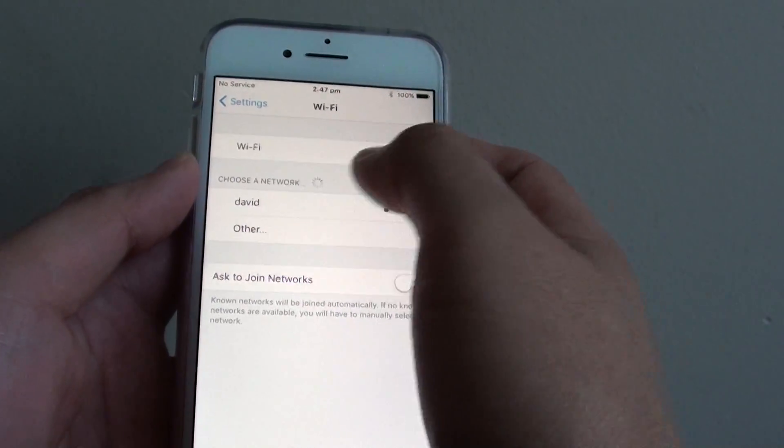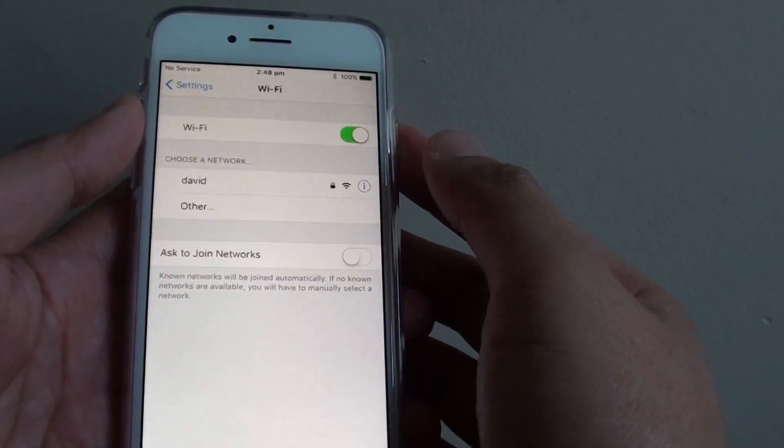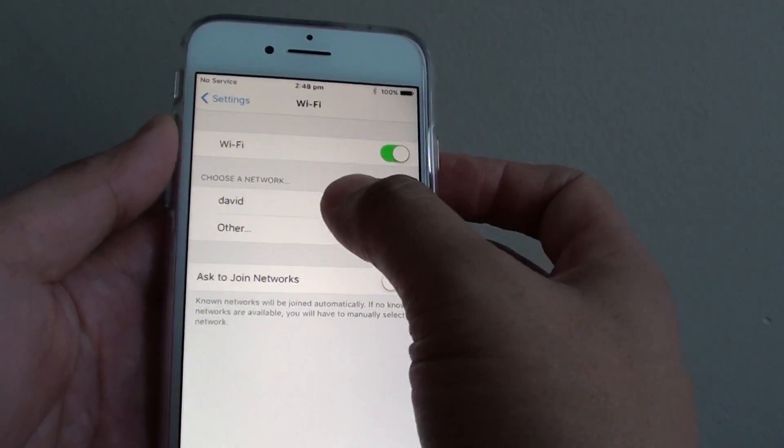Under the 'Choose a Network' section, it will show you all the available Wi-Fi networks for you to connect to. Now I'm going to choose my network.